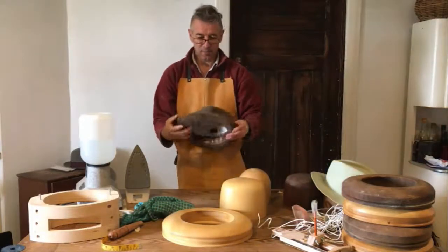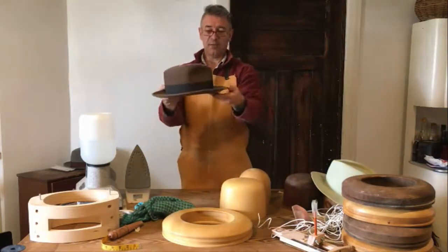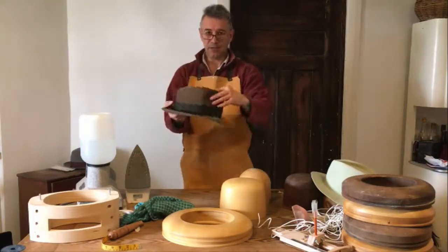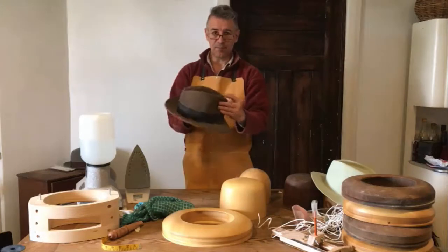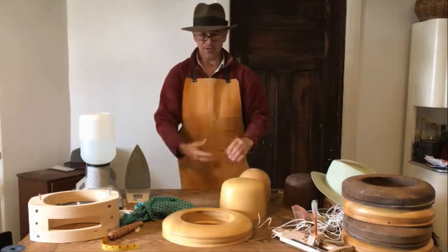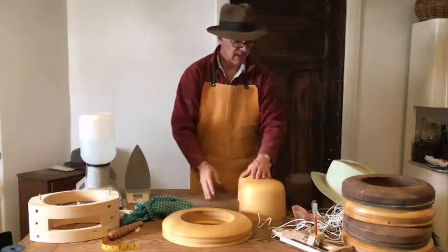Once I bought the hat, the brim was just flipped down at the front. The gentleman in the store creased the top to my tastes, and there we have one of my most favourite hats.